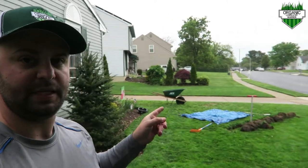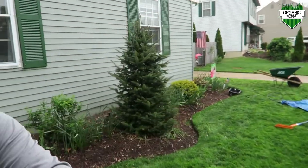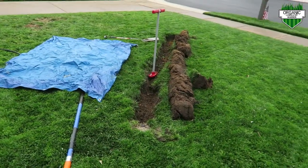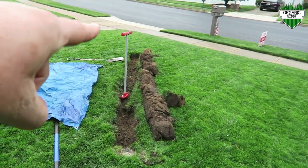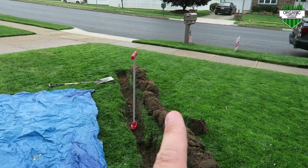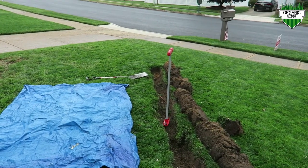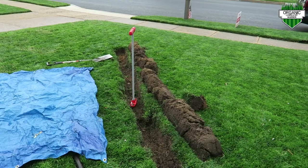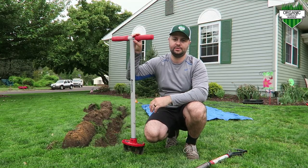My Melnor water timer is hooked up to different spots in my yard — I actually have a timer on one side of my house and on the other side. As you can see, today I'm digging a trench. My plan is to move this sprinkler head from its current spot down to that corner of my driveway, because right now it's watering a lot of the driveway.